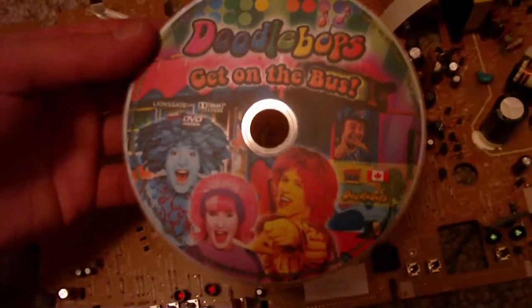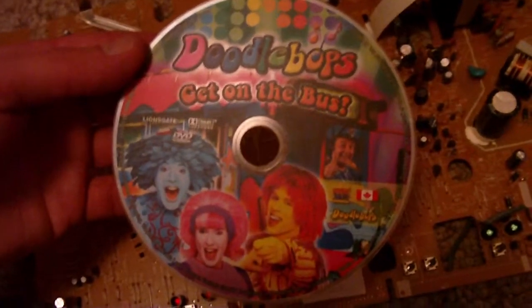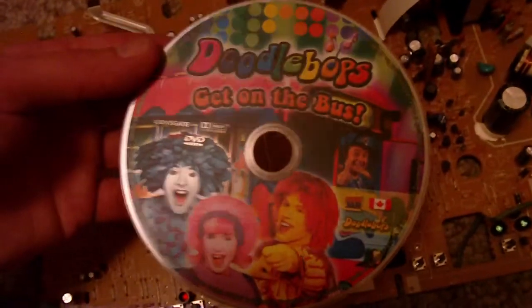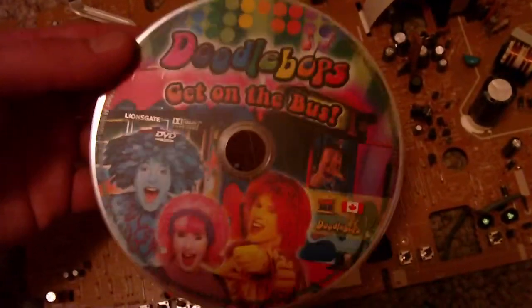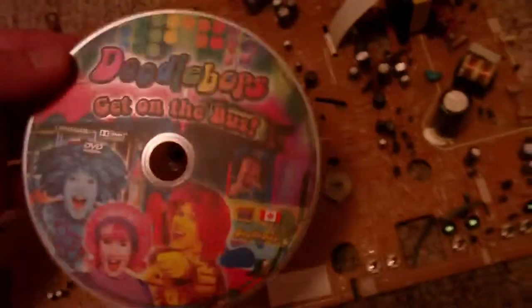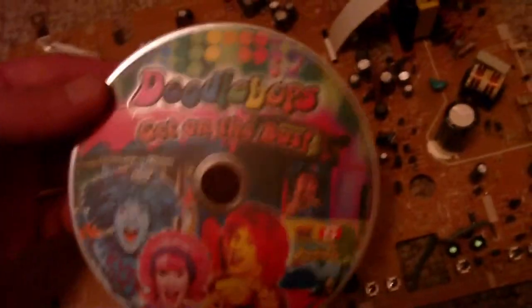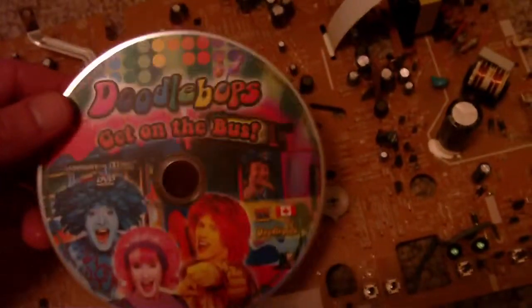The disc that was in there was 'Doodle Buffs Get on the Bus.' I played it for about two seconds and shut it off because it was incredibly ridiculous — just musical crap, teaching kids nothing. If anyone knows anything about this, you probably know how crappy they are. That's probably why they didn't eject the disc; the disc would actually eject, which is how I got it out. They just threw the whole thing away.